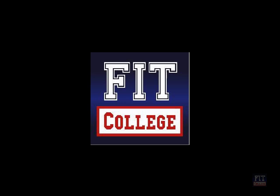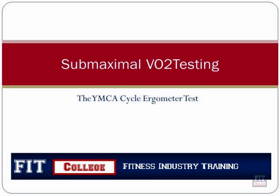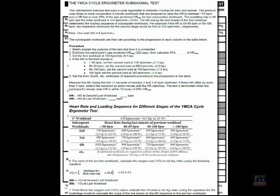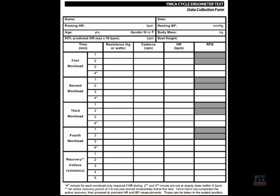Welcome to Fit College. This is our VO2 testing, utilising the YMCA cycle ergometer test. You will need from resources the following forms: the procedure test with workloads and heart rates, and also the data collection sheet to help you formulate the VO2.